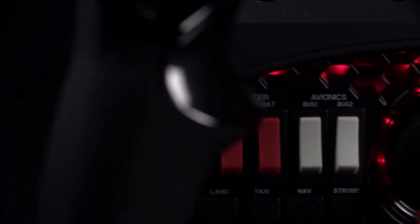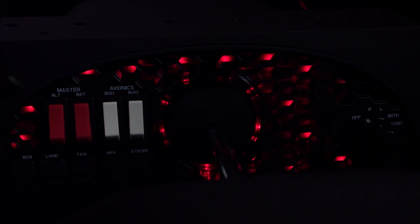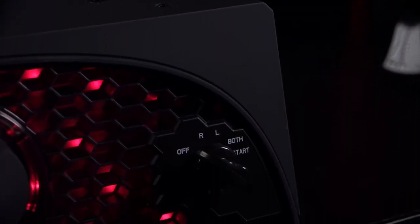The switch panel has a master, alternator, avionics, and light switches, and is even equipped with red LED backlight for easy operation at night, which can be adjusted. It also has a five-position ignition switch, which can be found in piston engine aircraft.